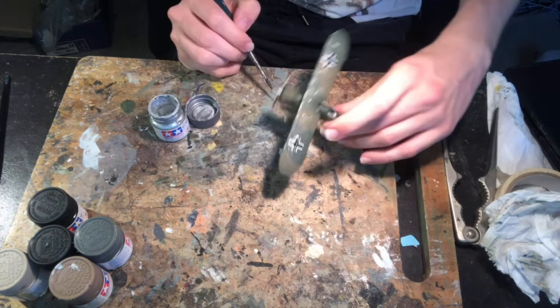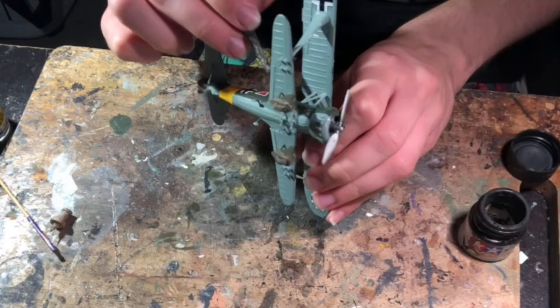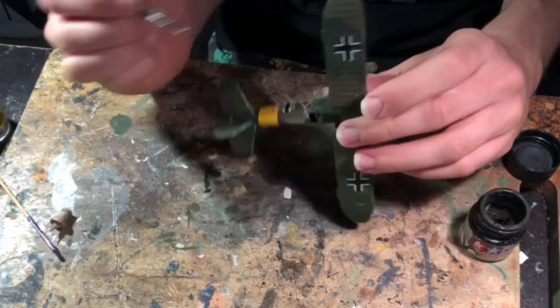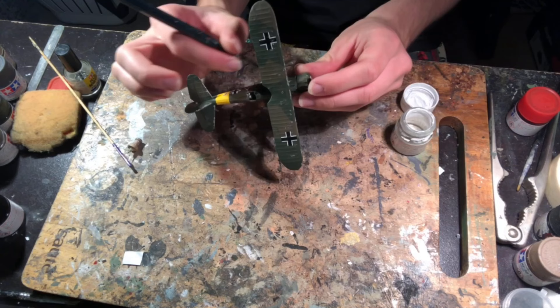To create the effect of dirt on the landing gear from operating off a dirt strip, I applied a little flat earth to the landing gear and struts. I also used flat earth in the area behind the exhaust to achieve a streaking effect, along with some heavily watered-down flat black to create exhaust smoke effects. I applied some watered-down flat black around the cowling to suggest oil leakage, and on the control surfaces to highlight them. Finally I added a little flat white where the exhausts were to achieve a slight burnt effect — and with that, the Henschel 123 was completed.